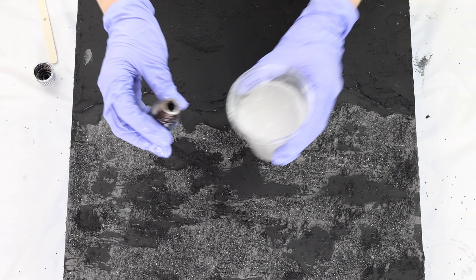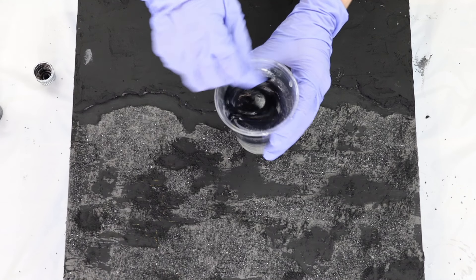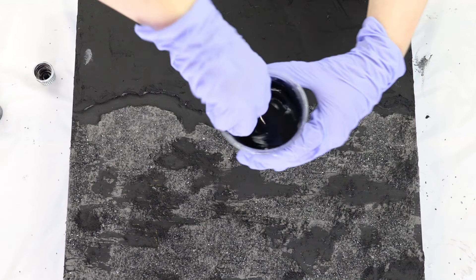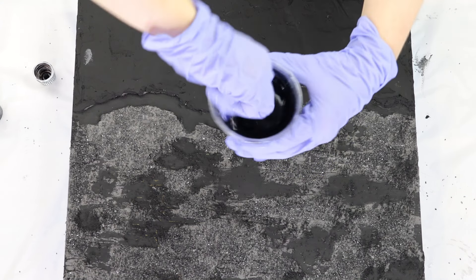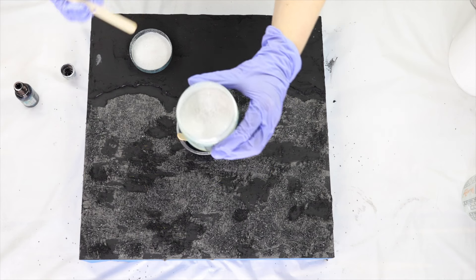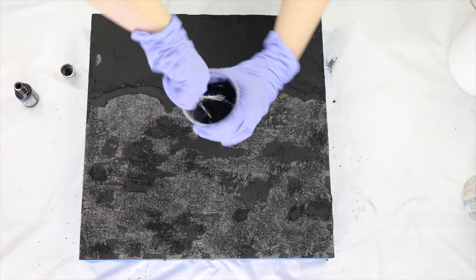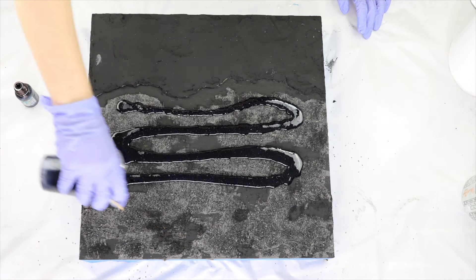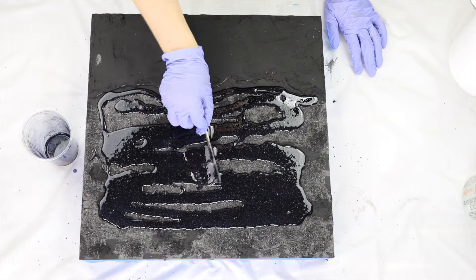Once the acrylic paint had dried I started on my first layer of resin. The resin I'm using today is from 80 Coatings, and I've mixed it up and added some black translucent pigment — specifically a black tint from Barnes — just a few drops because I want this first layer to still be translucent so the sparkles and texture underneath are visible, but a little deeper and darker. I've also added a tiny bit of sparkle pigment powder — not overly shiny, just a nice subtle reflect through it.